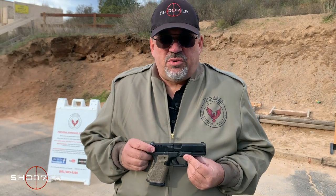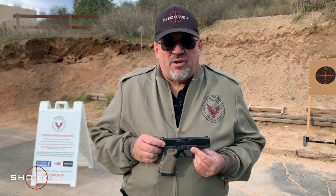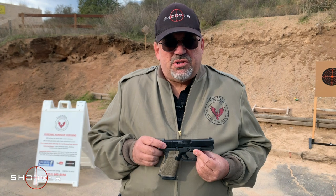Because you demanded it, we're doing a video just on the Glock. Today we've got the Glock Gen 5 Model 19 in 9 millimeter. I'm pretty stoked about it — you should be too.